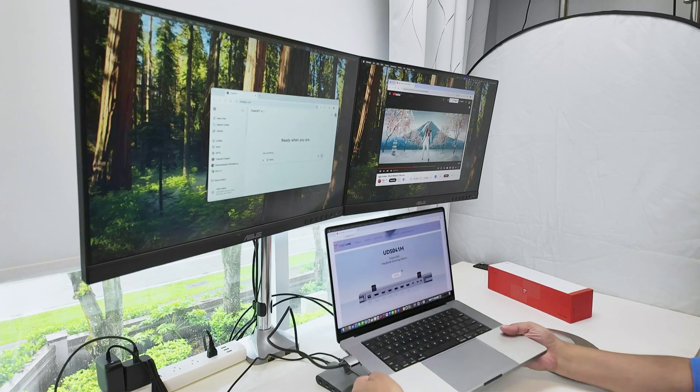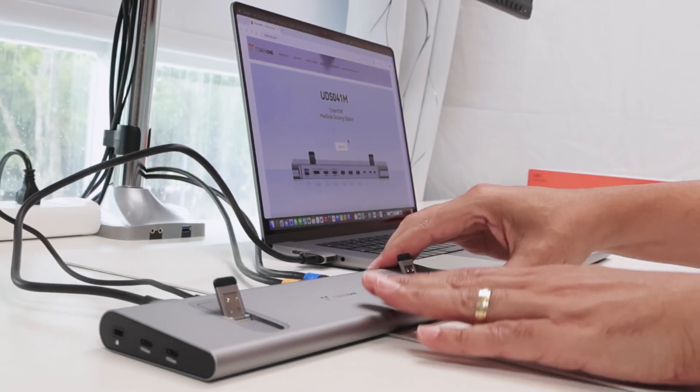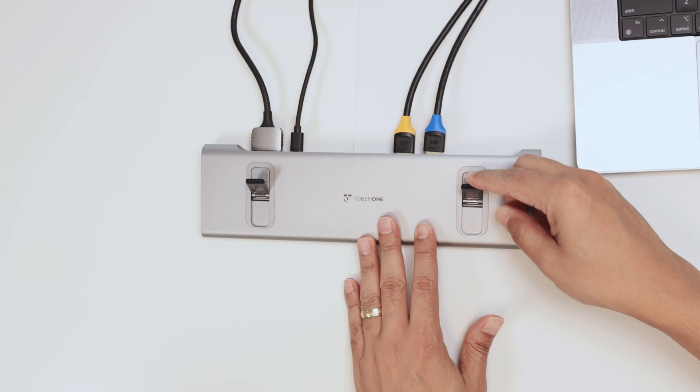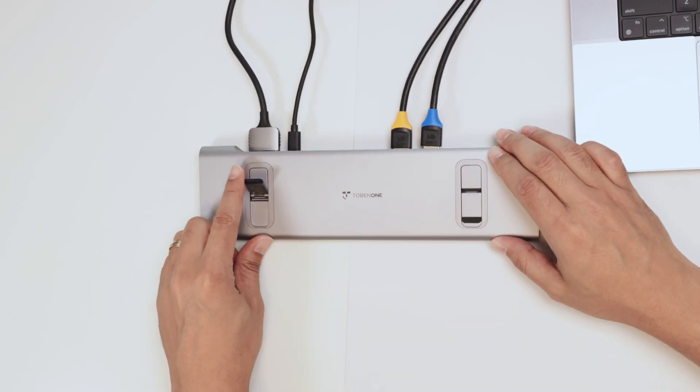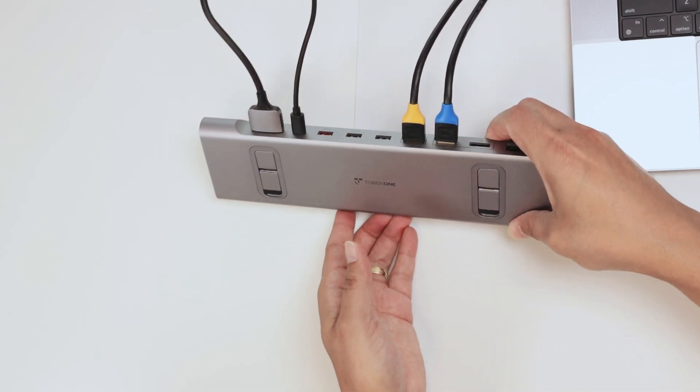Let me just move this so you can see better. As a stand, I can just bring this down and also this one. Here is the brand — Tobin One.